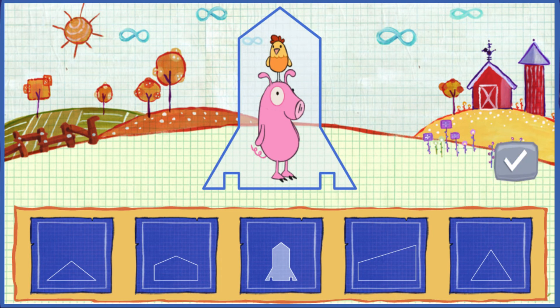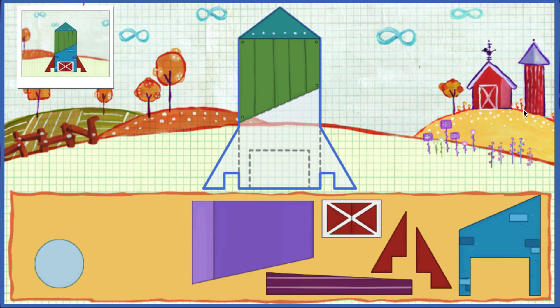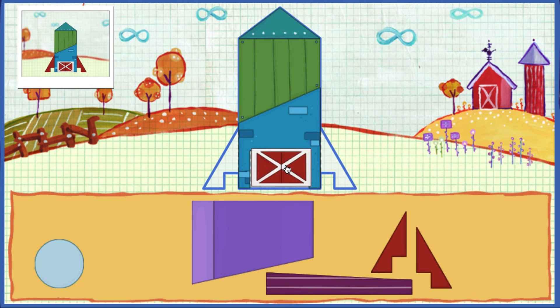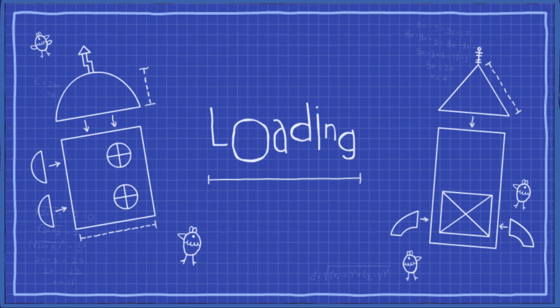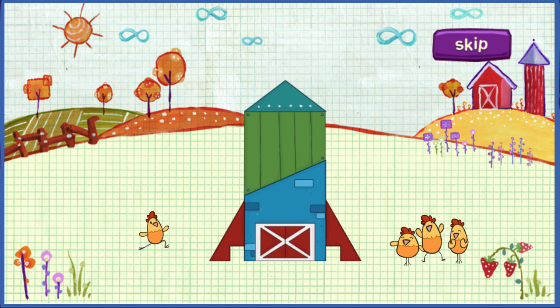I told you you could do it! Let's build a spaceship using scrap pieces from the farm! Put the pieces on the ship shape! Really great job! Wow, that's looking nice — it's all coming together! Way to go! Fasten your seat belts, animals — you're going into space!